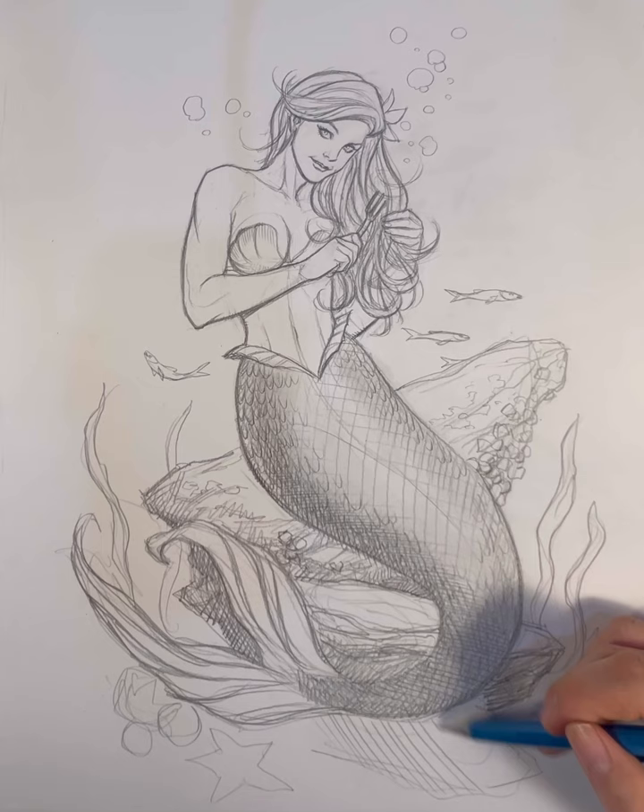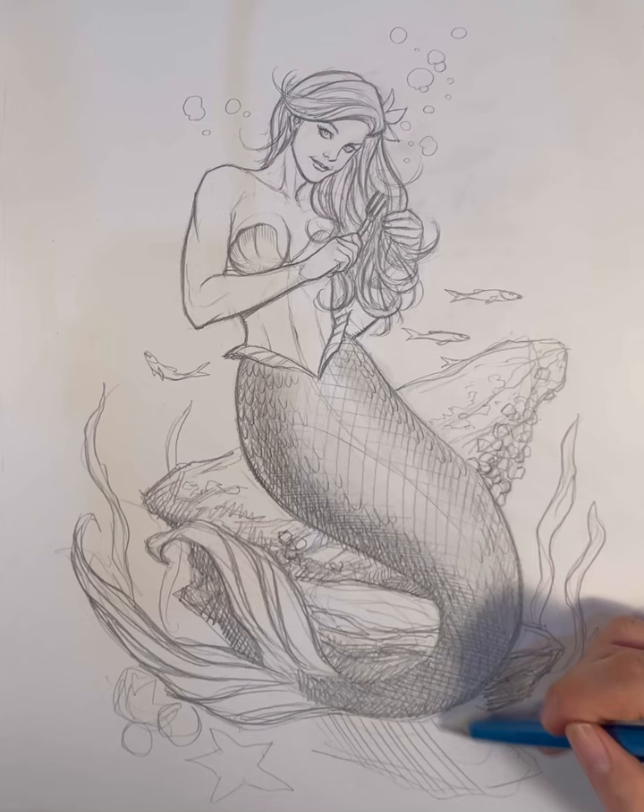Here I'm reinforcing the seaweed and adding a little more texture to the rock. This actually turned out a lot better than I thought — it's hard to translate cartoon characters into a more realistic style, but here it is: The Little Mermaid.